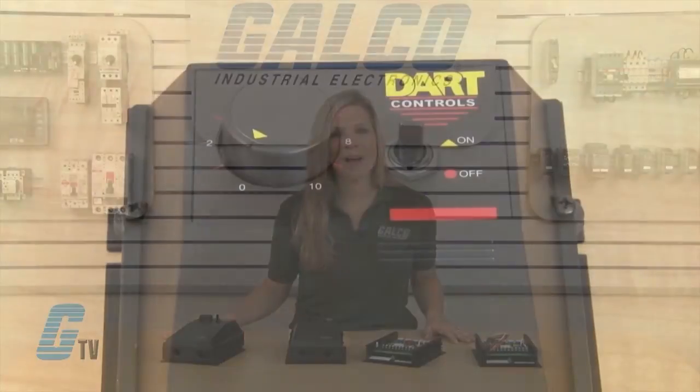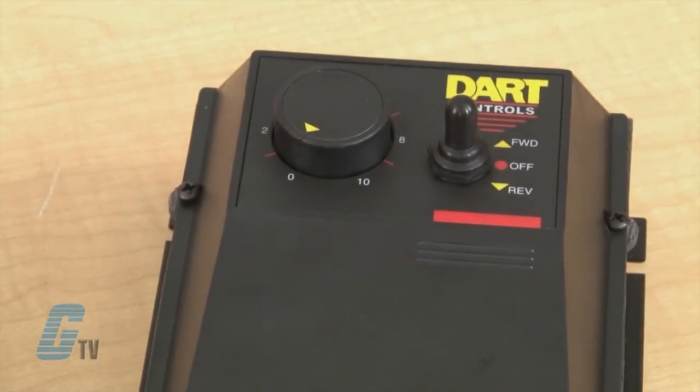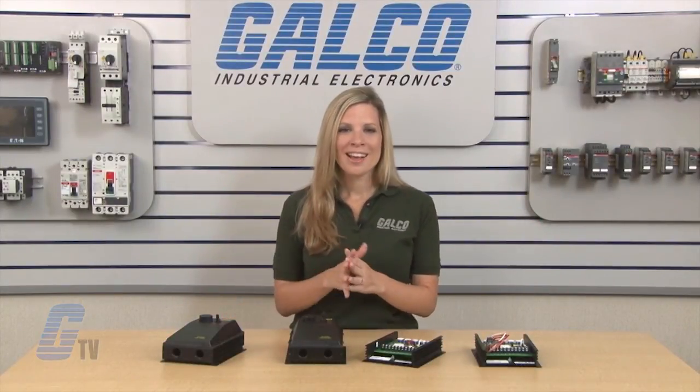The enclosed models have a standard on or off switch, and additional models can have a three position selector switch for forward, off, reverse. The forward, off, reverse option is also available on the chassis models. DART Control's 250 Series of DC drives, along with thousands of other products and services, are available at galco.com.